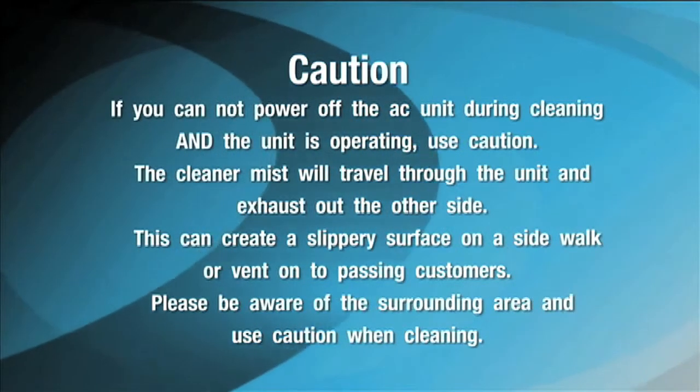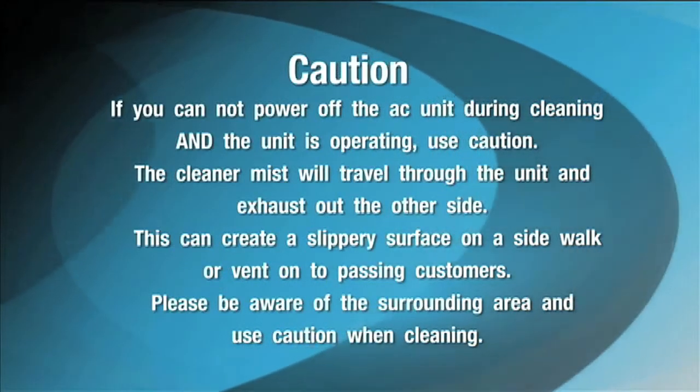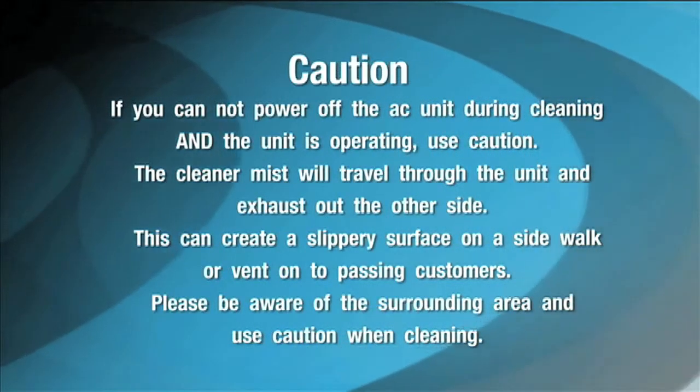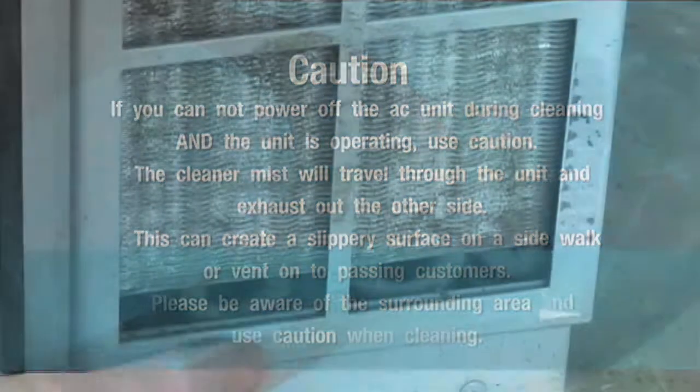The cleaner mist will pass through the unit and exhaust out the other side. This can cause a slippery hazard on sidewalks or vent onto passing customers. Please be aware of the surrounding area and use caution when cleaning.